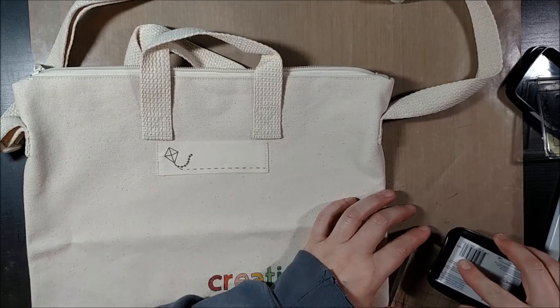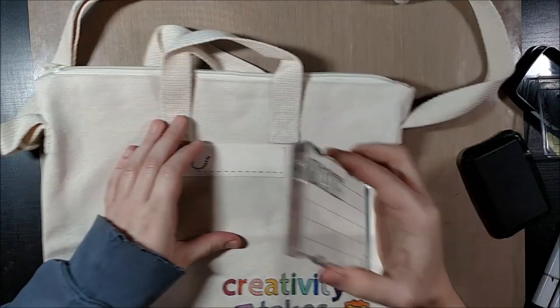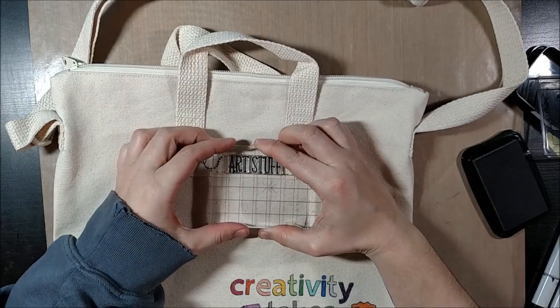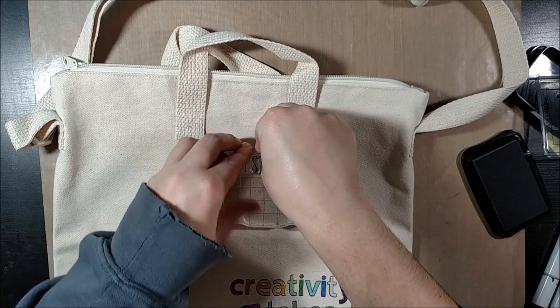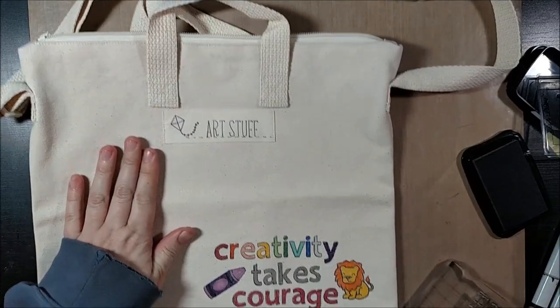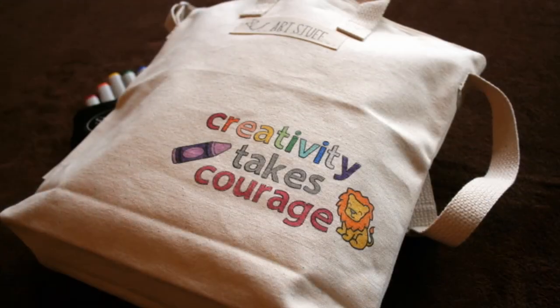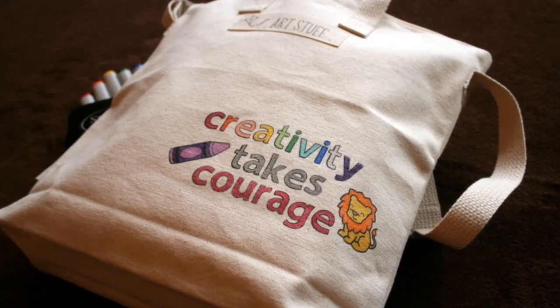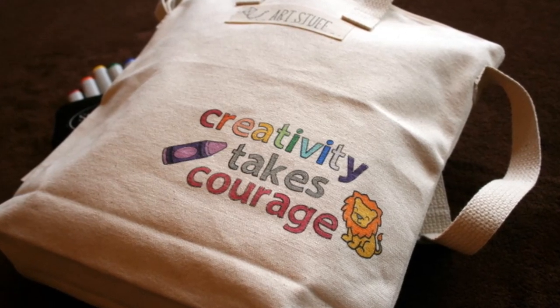One of the best things about the Mamu bags is the ability to personalize, including a little area for you to put your child's name or the name of the recipient. These bags were originally designed for kids, and it is super important to put your kids' names on their stuff because, as a teacher, I know that sometimes people's things get mixed up. I personally chose to just write 'art stuff' on there rather than labeling it with my name.